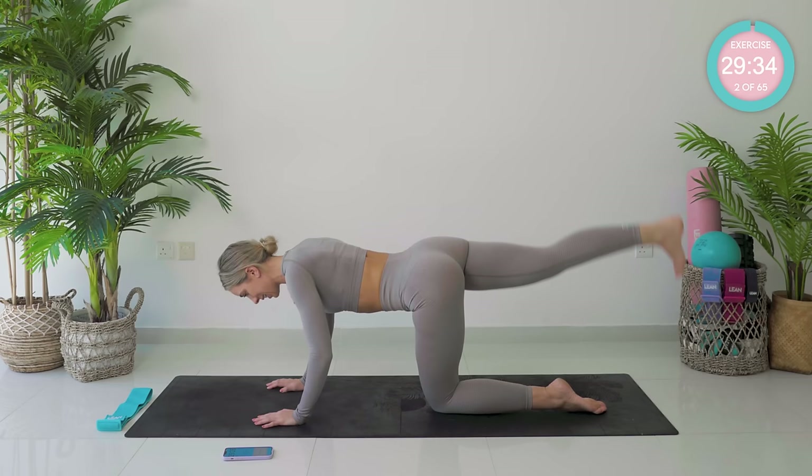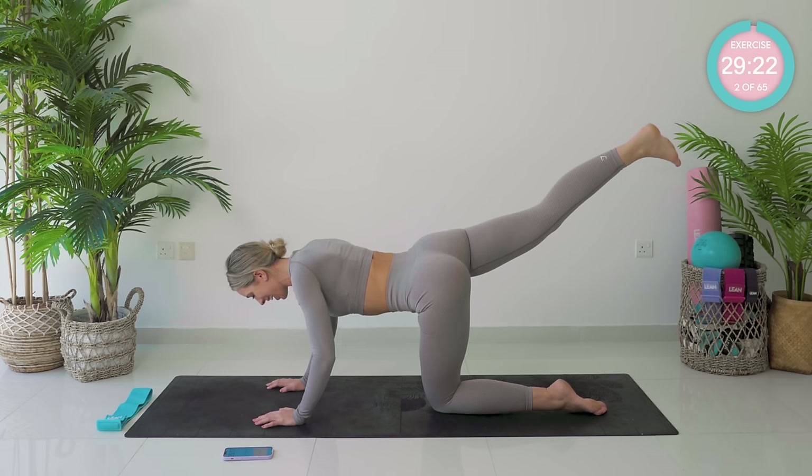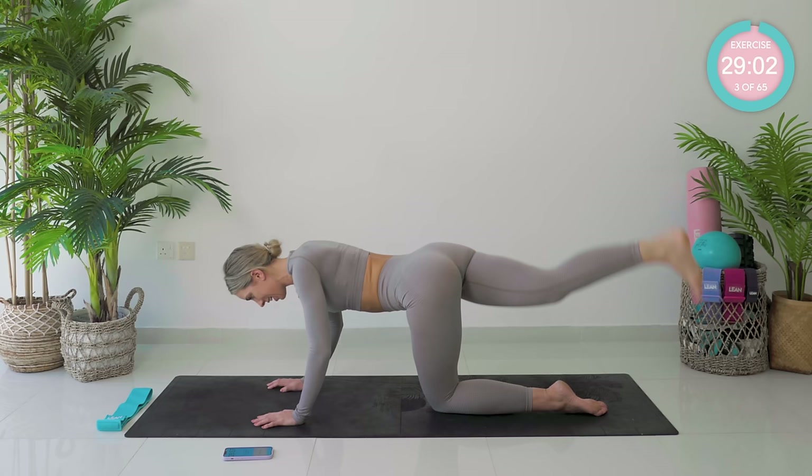We're going to start by shooting our right leg back. Flex the foot for me, and we're just going to start with our lift and lowers. We have 30 seconds each exercise. You're not jerking the back — it's super controlled movements. We're just going to enjoy this together. Get your favourite playlist going, get in the zone. Think about that mind-muscle connection.